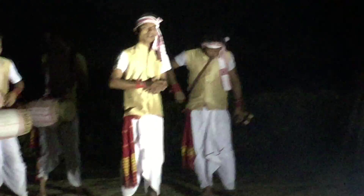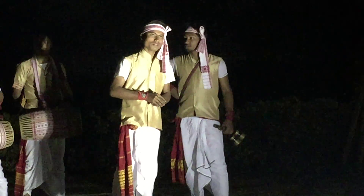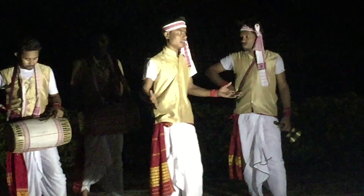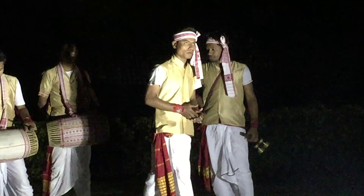We also known as Bukali Bihu and Kati Bihu, also known as Ongali Bihu, and our big festival — the Assamese big festival of the Bohag Bihu.